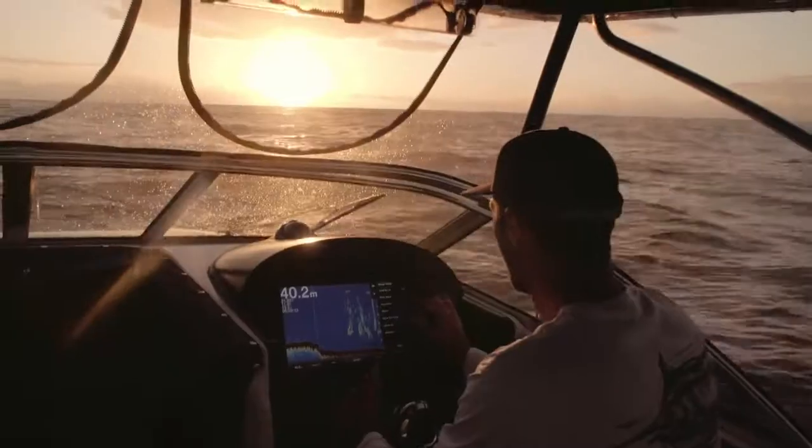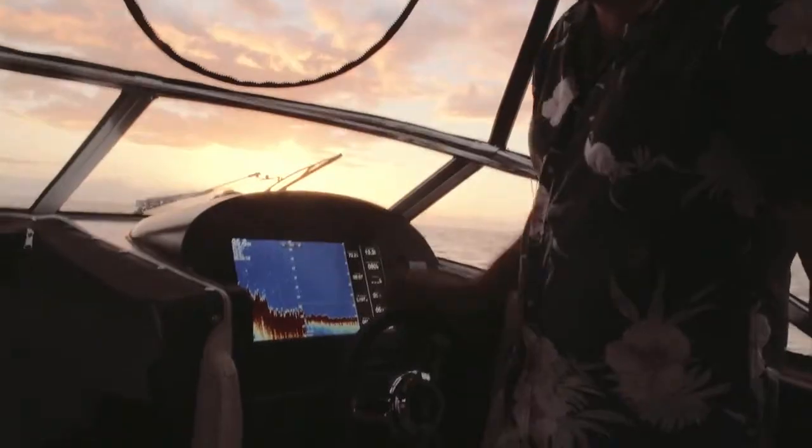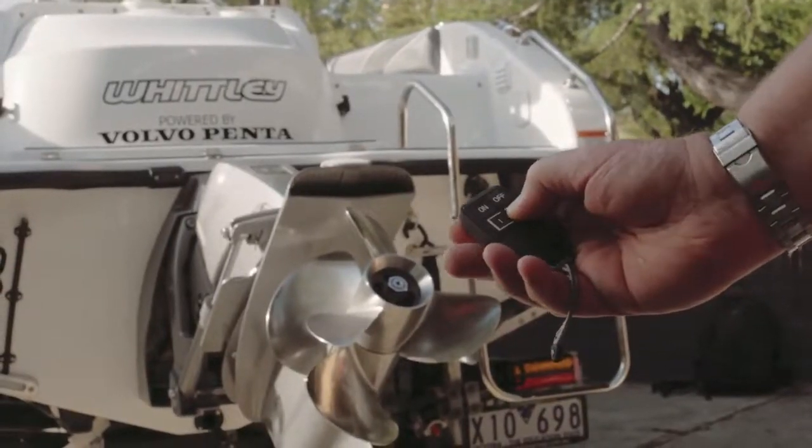This thing took a little while to get our head around — like, where do you leave the key? Is it waterproof? But once you get used to it, it's kind of cool. You can start her up and shut her down just a surf cast away from your boat.